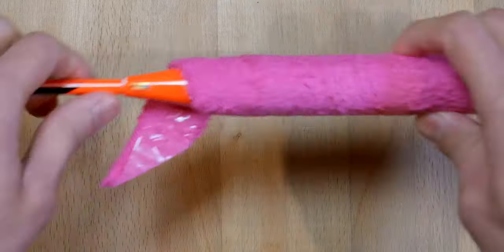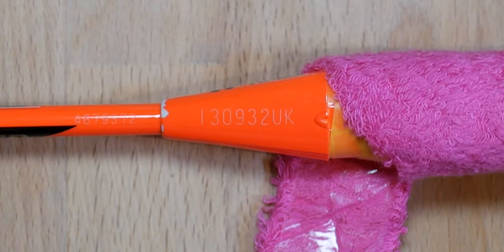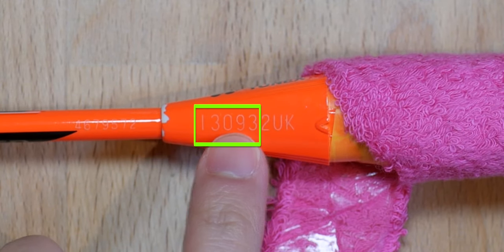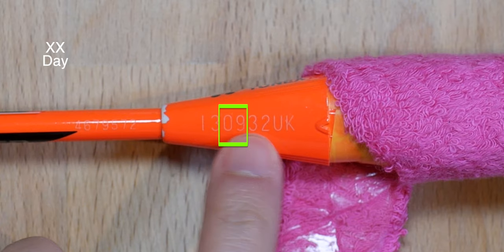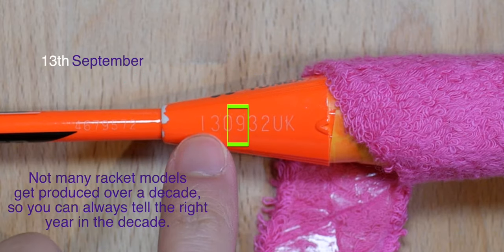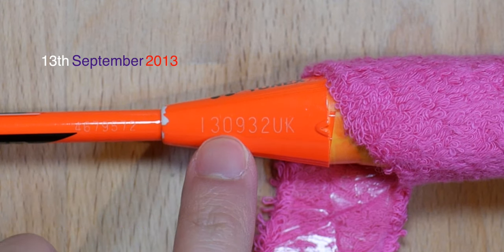We're going to start with the easiest non-invasive method. Take your Yonex racket and peel any grip you have on the handle back, and look at the cone and check the line of code. The first five digits refer to the date the racket was produced. The first two digits refer to the day, the next two refer to the month, then the fifth one refers to the year. The sixth digit is a manufacturing code. In this example, it shows the 13th of September 2013, which is actually correct. So if you have something like 45, 62 and 10, you know you've had it. Game over.